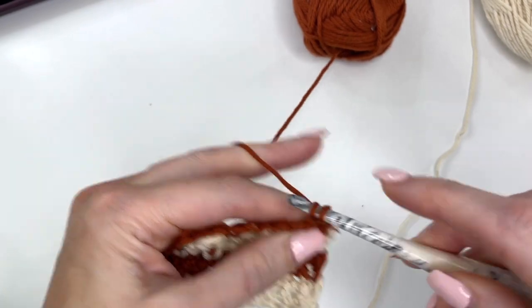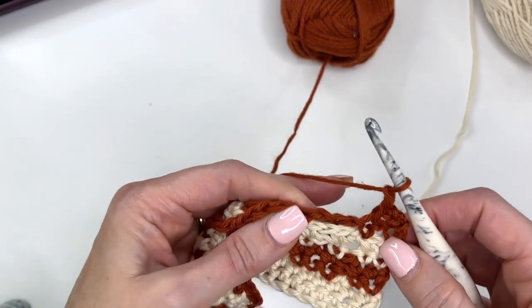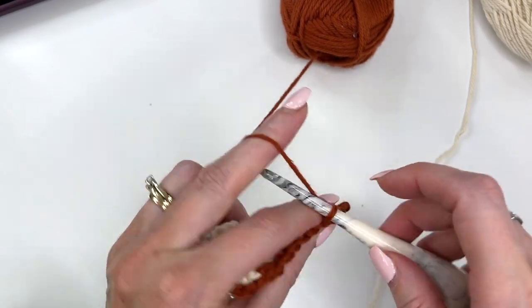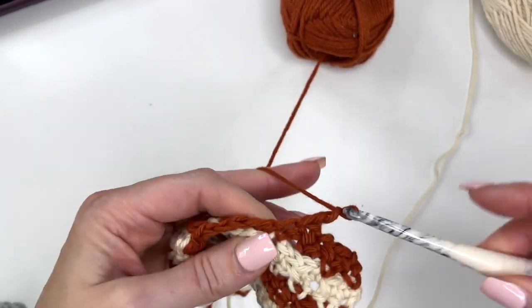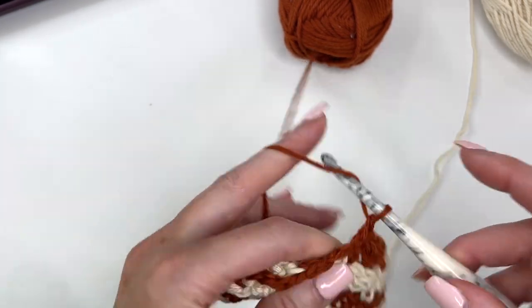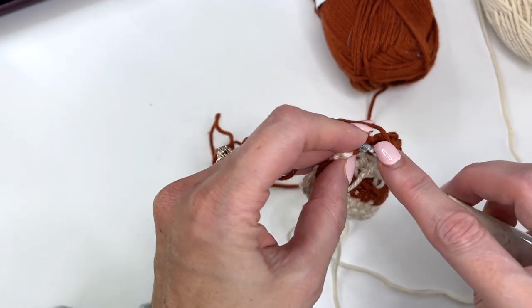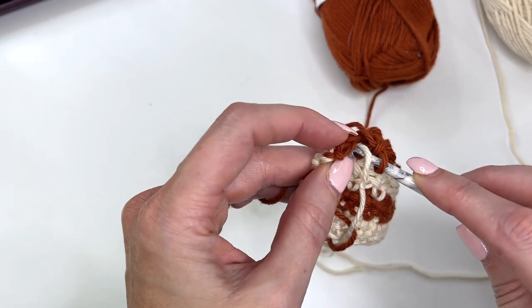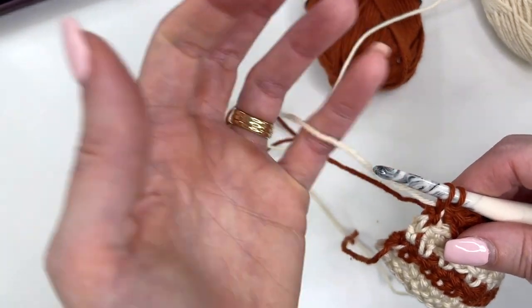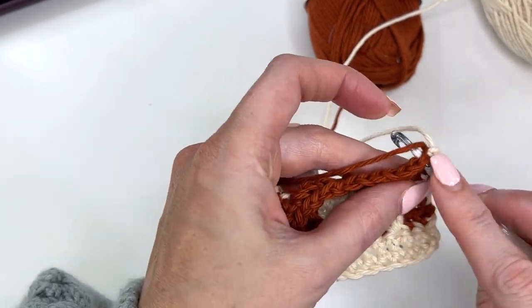Now we're just following the pattern: single, chain 1, skip a stitch, single, chain 1, skip a stitch, single. We're working into those stitches that we made on the other row, following those chain 1, skip a stitch patterns, and working all the way across. At this point you should be getting the hang of this. We're going to crochet over that tail, pull up a loop, give the tail a tug, yarn back over with A, pull to tighten, chain 1 and turn, and then single crochet over that tail again. You can see we've got a nice and clean edge.